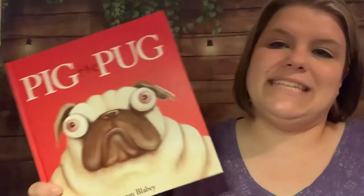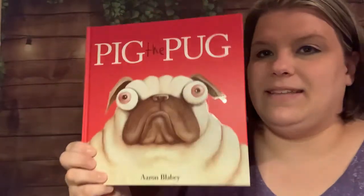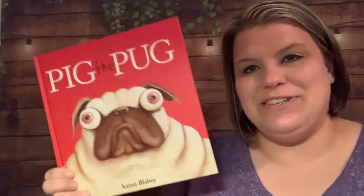Hey guys, this video is going to be truly special because we're going to read a book and then we're going to do a craft, and of course I still have my jokes I'm going to tell you, so get ready. Our book today is called Pig the Pug by Aaron Blaby, and I want to thank Scholastic and Aaron Blaby for letting us read this book today — they have given us permission to do that.